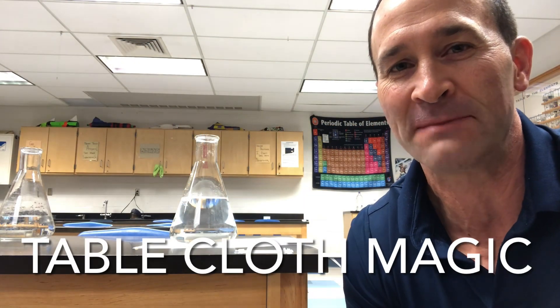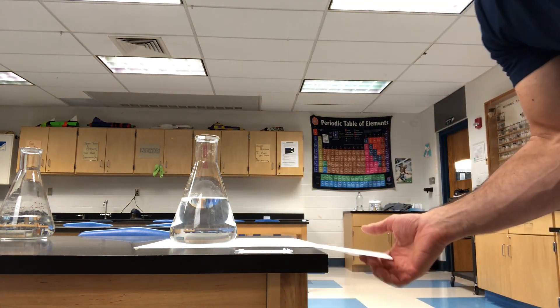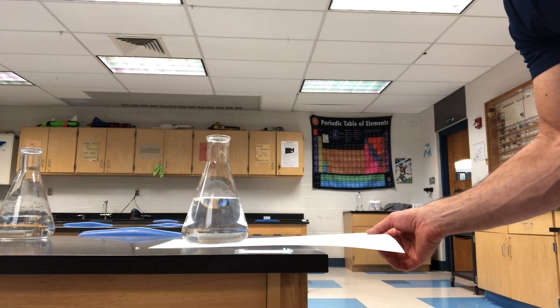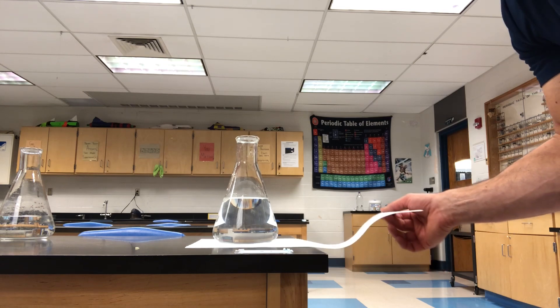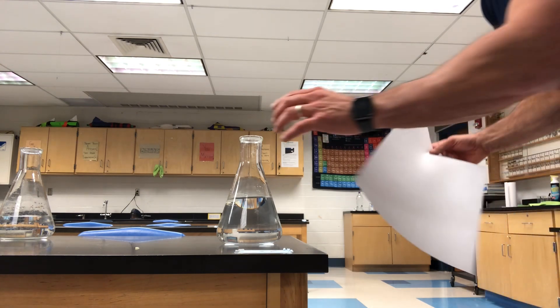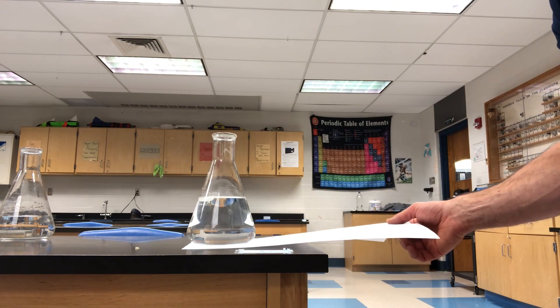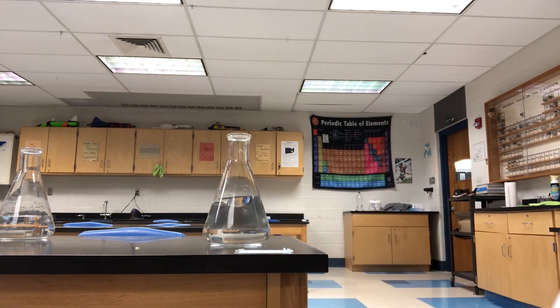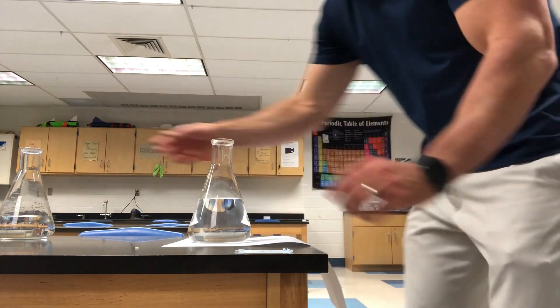This next demo is called the magic tablecloth demo. I have a tablecloth — actually a long sheet of paper — and I put some glassware on it and slowly drag it towards the edge. It's a great lesson on friction and inertia. I get to the edge and then quickly pull it, and you'll see it barely moves — very little force was acting on the glass.